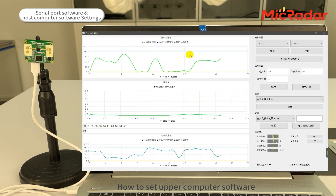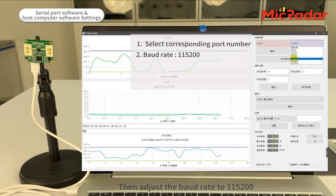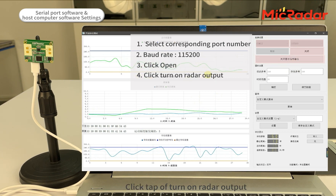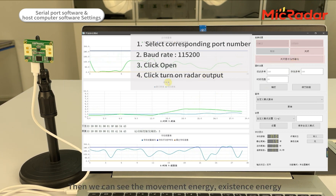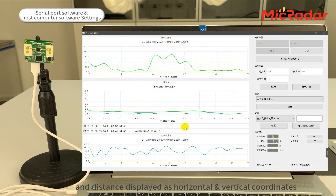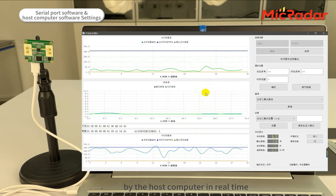To set up the upper computer software: the first step is also selecting the corresponding port number, then adjust the baud rate to 115200. Click Open, then click the tab to turn on radar output. You can then see movement energy, existence energy, and distance displayed as horizontal and vertical coordinates by the host computer in real time.